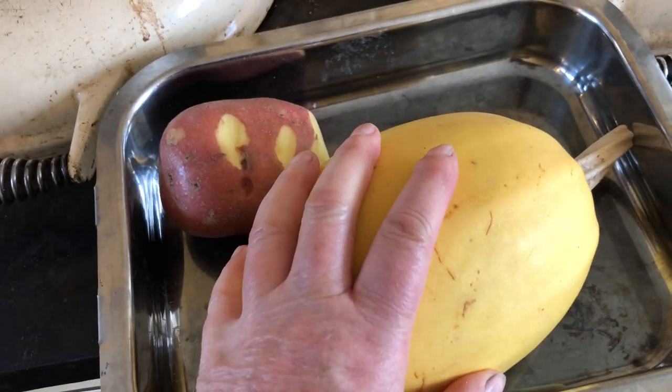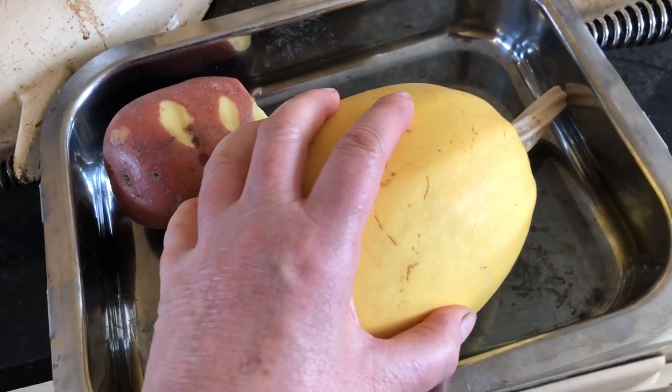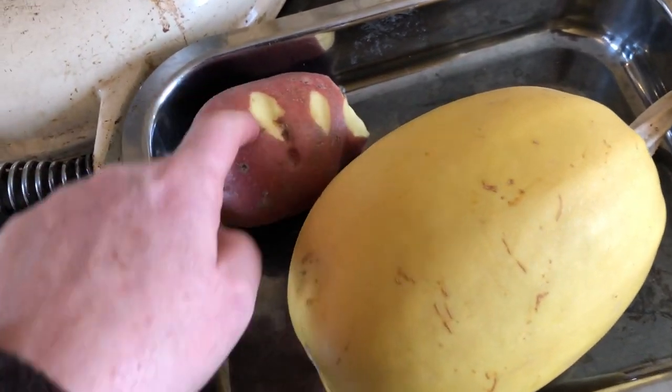I'm making a very lazy lunch. Baked potato and a baked squash. This is thinner skinned and fleshier than that, so this should cook at the same rate as that.